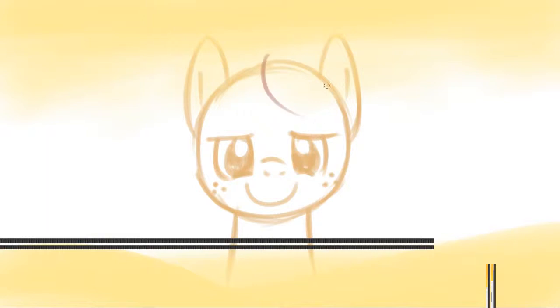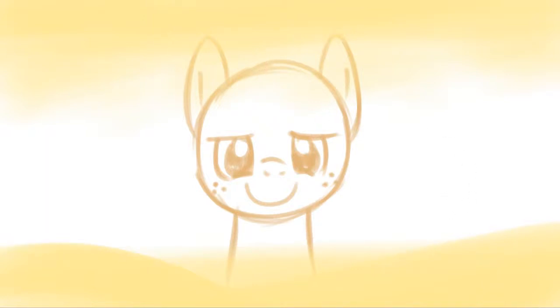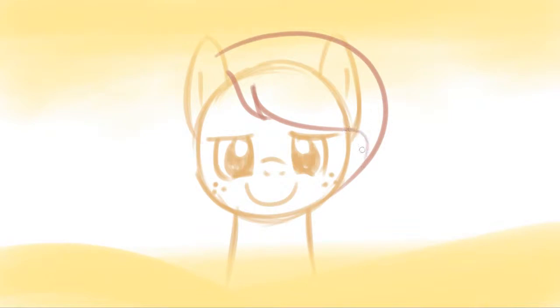Am I being too fast, or am I being too slow? If I'm a bit too fast, I suggest you watch the video again but muted, so you get the details very carefully and very easily. With that, folks, that's how Applejack's hair is made.